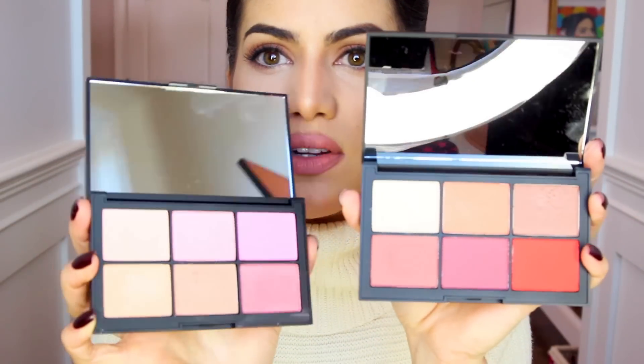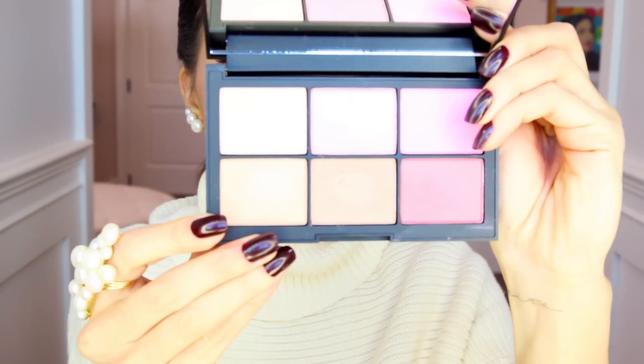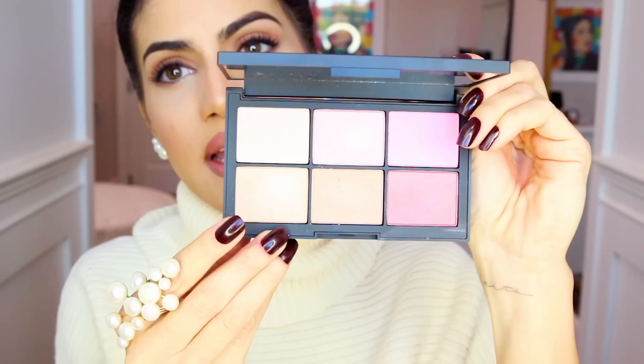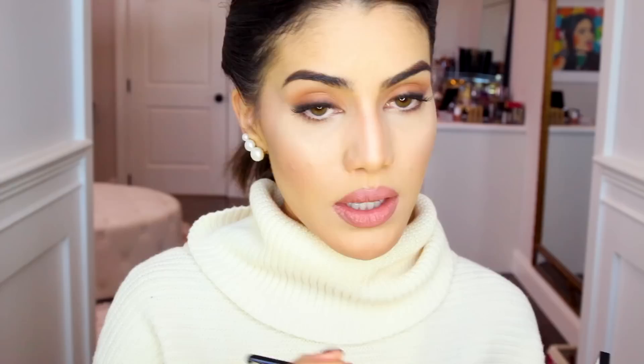Now we highlight the face. I'm going to mix the two highlighters from both palettes — of course you can use just one, but mixing them gives a very unique result. From Unfiltered one, I take Watch Me, which is more of a champagne with a gold undertone. From Unfiltered two I take Hot Sand, which is more of a cool champagne. I apply Hot Sand first with a fan brush on the cheekbones — it's a subtle highlight, perfect for everyday. Then I layer Watch Me, the more golden one, which is more of a night highlight.